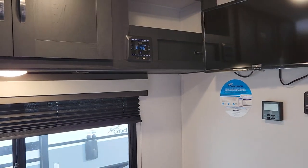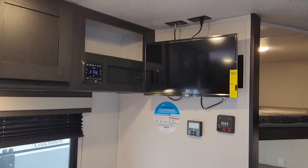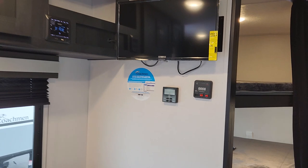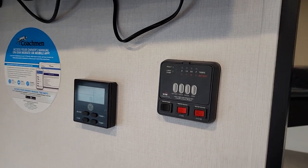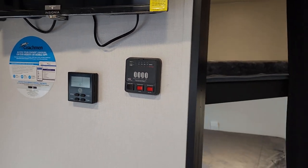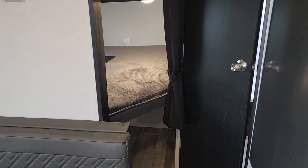We're controlled here by Bluetooth, so we can stream music from our phone, iPad, or any device. The TV has some movement so you can adjust it depending on where you're viewing. We've got easy access controls for AC and furnace on the wall, water pump switches, and the water heater is dual — both LP gas and electric — so whether you have power on site or you're off grid, you're covered.